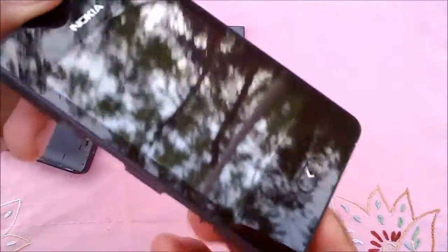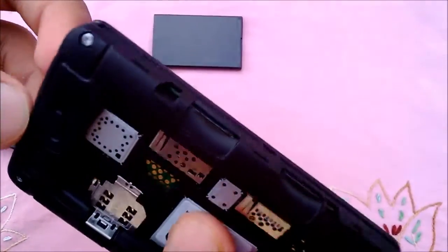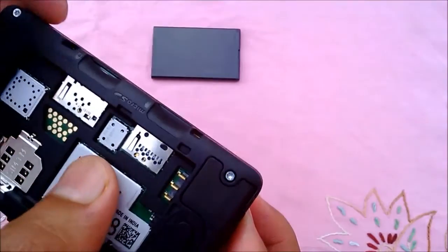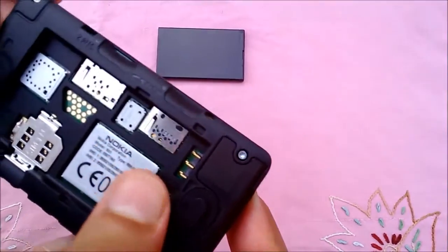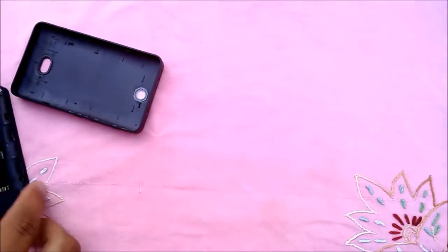The inside parts are packed quite compactly. The phone is made in India. We have SIM1 slot, SIM2 slot, and micro SD card slots. Let's slide in the battery and cover.